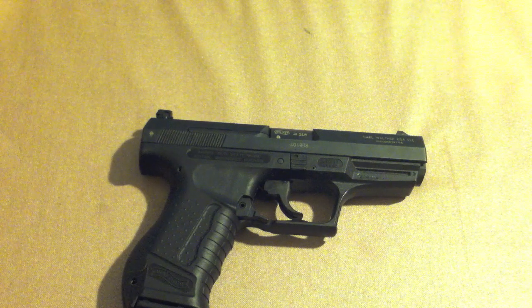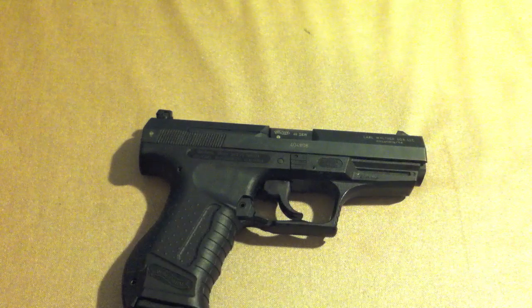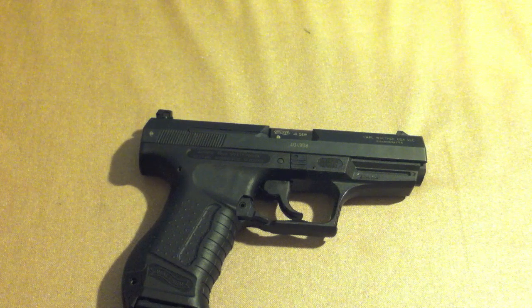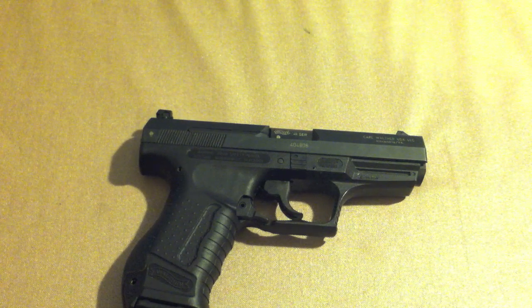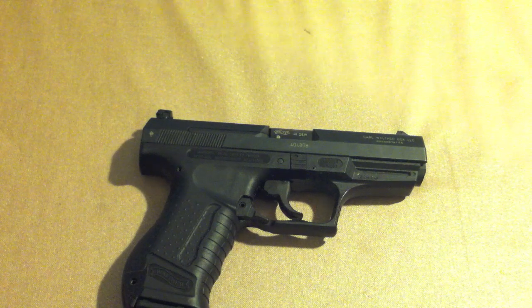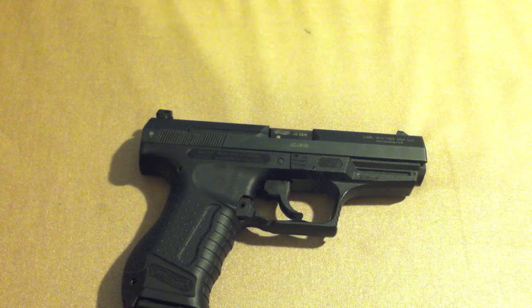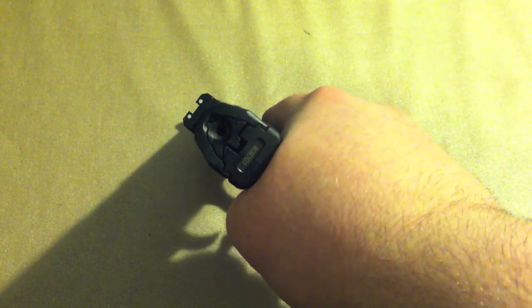The things you want to look for are 'Made in Germany' on the frame, and on the slide you want the Eagle Over End proof mark of being fired in the ULM proof house — that's where it was test-fired. It also appears right there on the barrel hood. So, the P99 here in .40 Smith & Wesson, Gen 1 — a James Bond handgun. It has a 12-round capacity, which is 12 plus 1, meaning a 13-round total capacity.